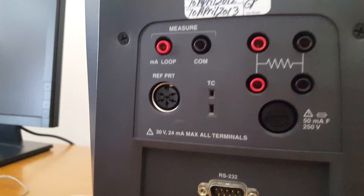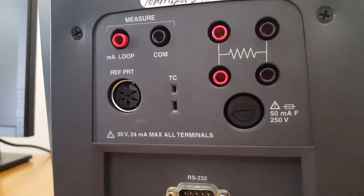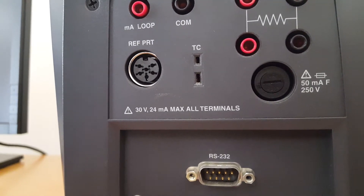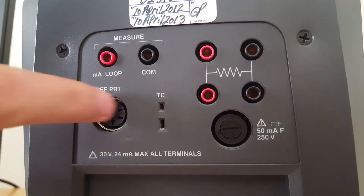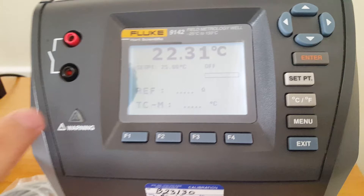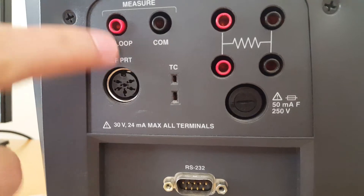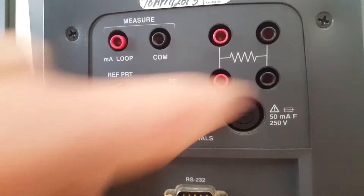About the holes: this one is for the reference PRT. PRT stands for Platinum Resistance Temperature. We use a platinum resistance thermometer as a reference because it has higher accuracy — it is a type of RTD but with more accuracy. So if we use a reference PRT, we can compare the reference value with the temperature device value. These holes are for thermocouples, the holes above are for multimeters, and these holes are for RTDs.